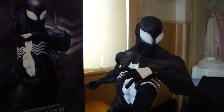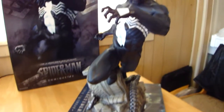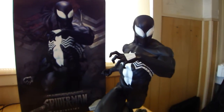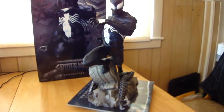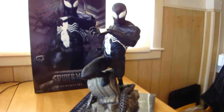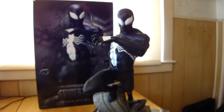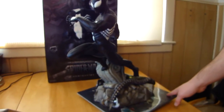StatueHunter75 here. This is my only piece of Spider-Man in the symbiote alien outfit, and it's probably the best piece to have of him in that version. This is number 255 out of 1250. I don't think they did an exclusive edition on this. This is Sideshow Collectibles, Back in Black, Spider-Man comiquette.